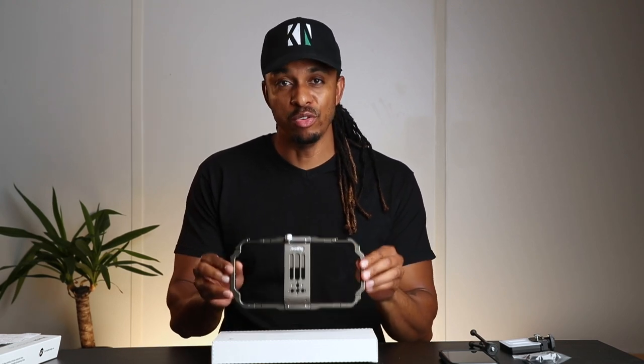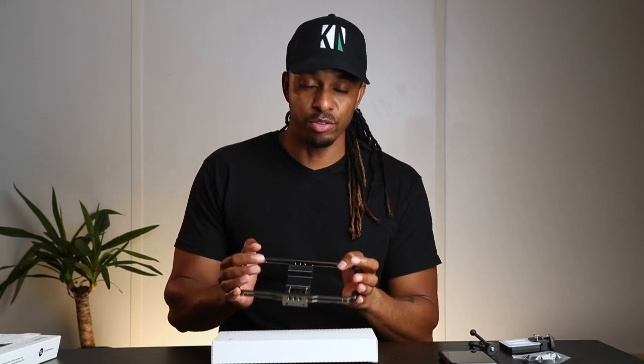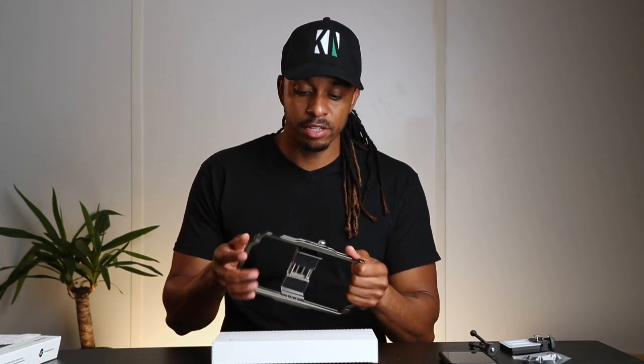Today I'm going to be doing a review on this universal mobile phone rig, and this one is made by SmallRig. I picked this up a few weeks ago and decided it'd be cool to do a review, especially since a lot of people do filmmaking on their mobile phone. I've recently done a review on a cage I bought for my DSLR, and these cages enable you to add accessories to your camera body.